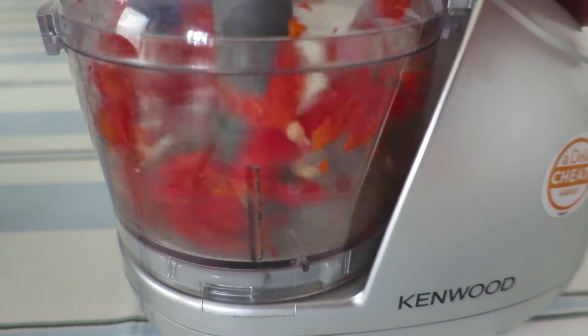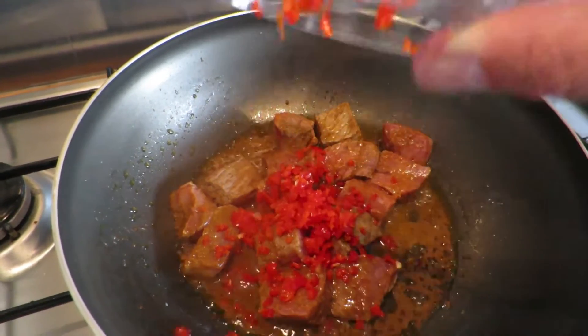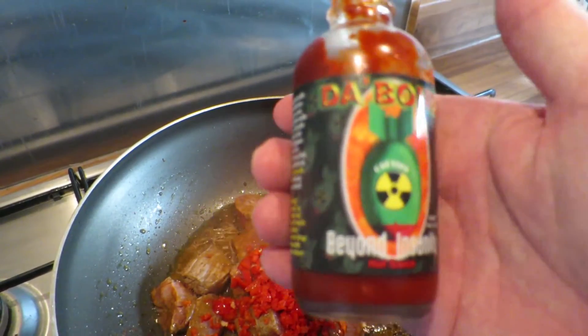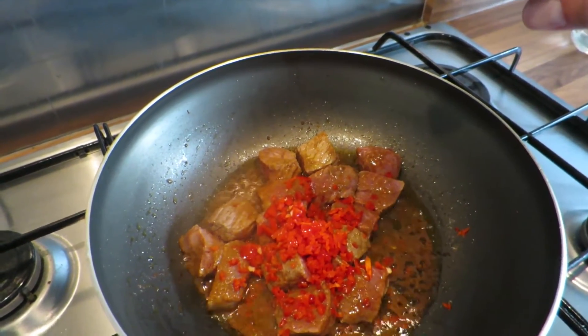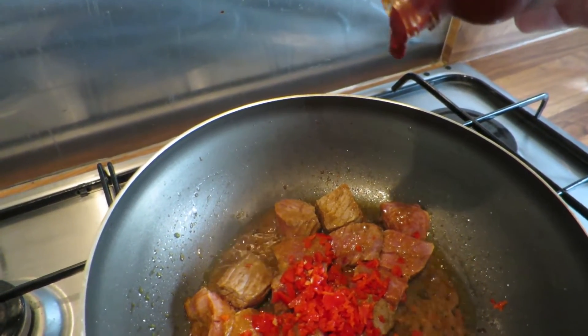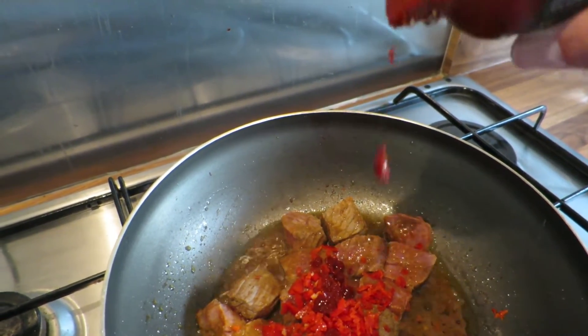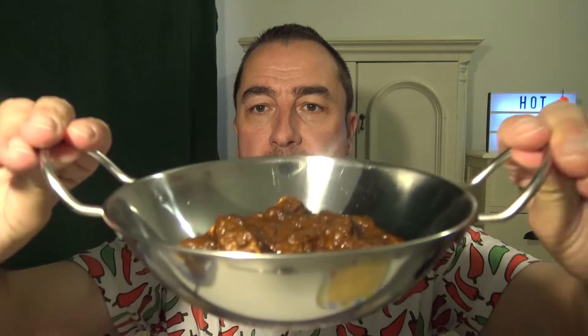I've chopped one scotch bonnet I had left and added that to the pan. I've also added some Da'Bomb sauce - that's a very, very hot sauce, you only need a spot of that - but I've added a good bit, really too much. Stirred it and then let it simmer and cook, and this is the result.